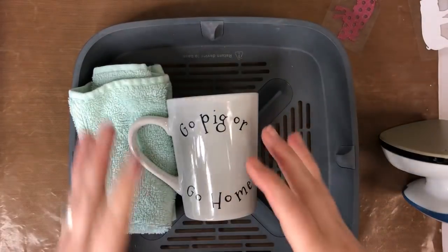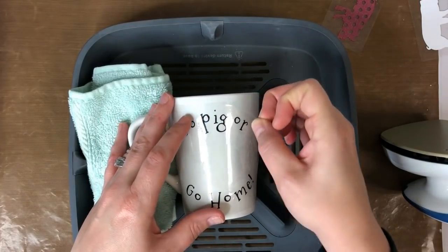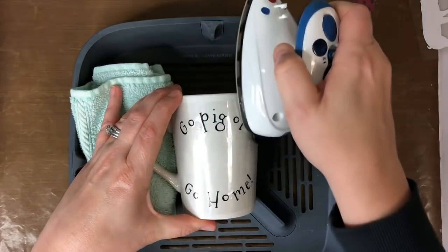I'm going to let that cool just a little bit because the cup is going to be warm. Be very careful when you go to touch it, then start to peel back. If it needs to be ironed again, put it back down and work on it again.